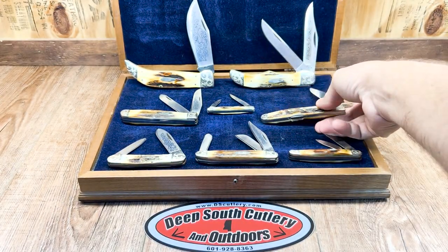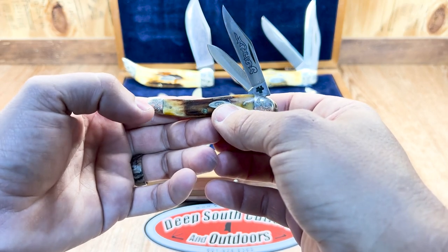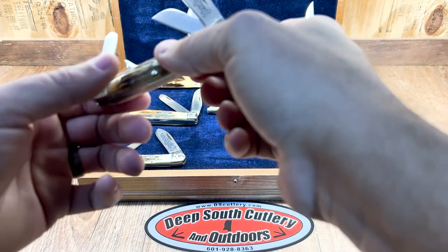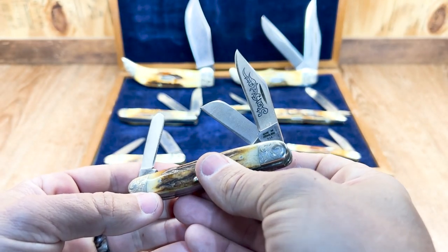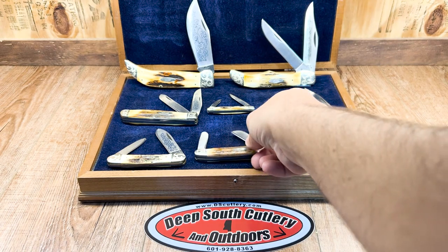We also have the little Texas jack — that's one of my favorite styles of knife. Small Texas jack, pretty little thing. The big stockman — what pattern is this? This is the 47 pattern stockman. Blue scroll. Just beautiful.